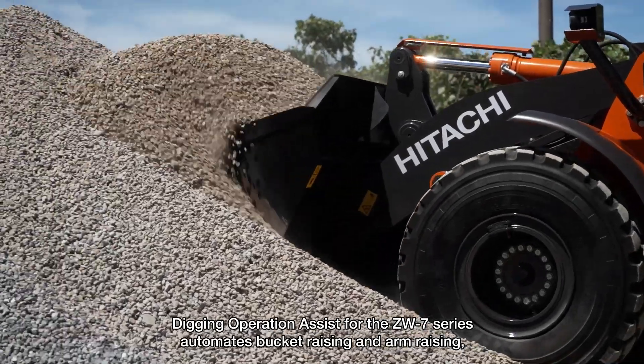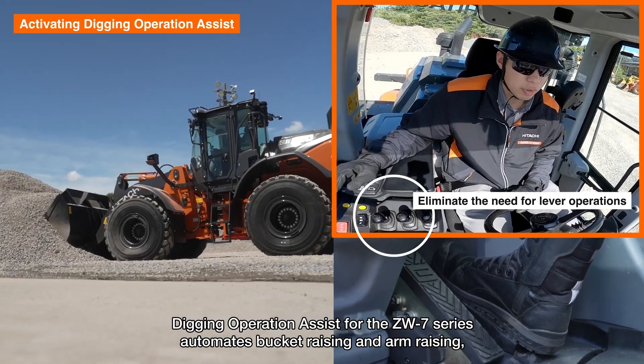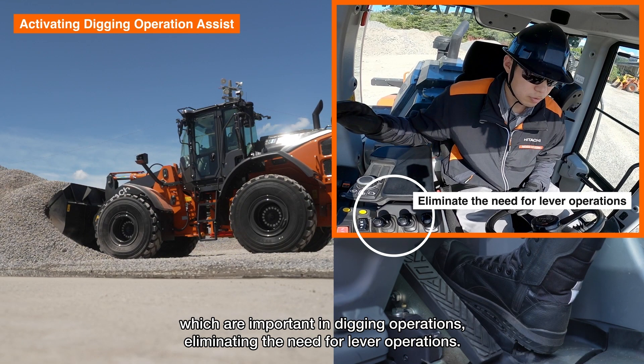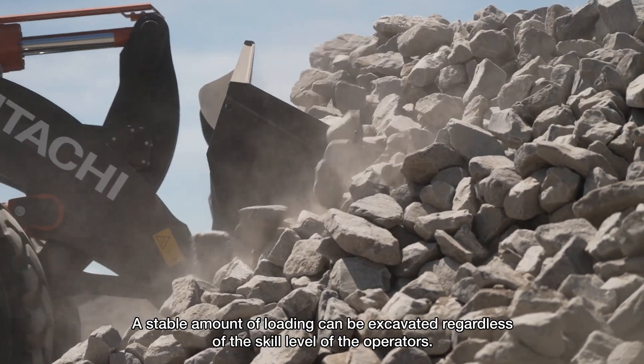Digging operation assist for the ZW7 series automates bucket raising and arm raising, which are important in digging operations, eliminating the need for lever operations. A stable amount of loading can be excavated regardless of the skill level of the operators.